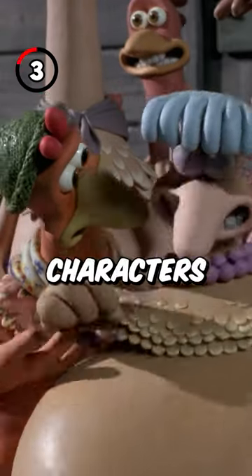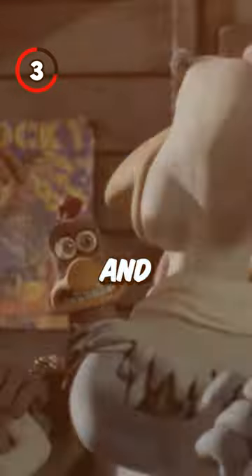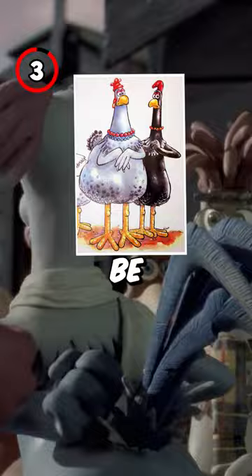Fact 3: There were quite a few characters dropped from the final cut, such as Paxo, who would be a champion egg-layer, and Sage and Onion, who were going to be mute twins.